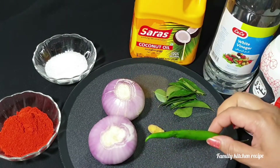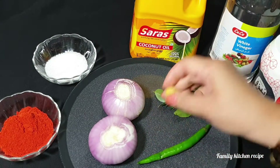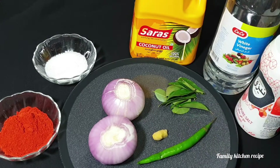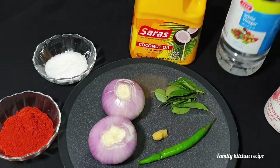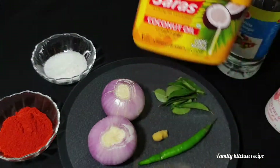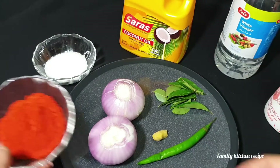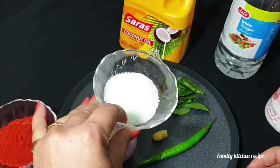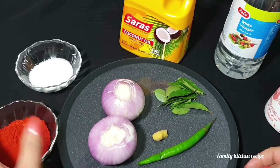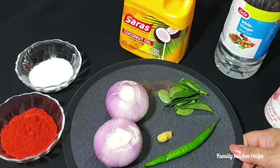1 egg and a little egg. 1 egg and 1 egg and 1 egg and 1 egg. I am ordered it.